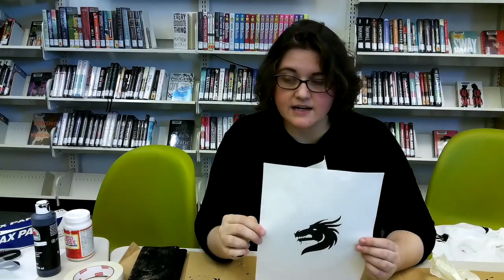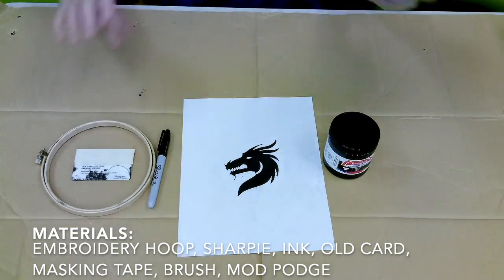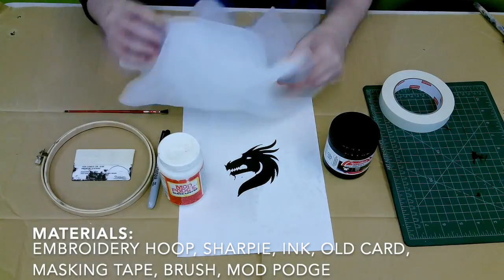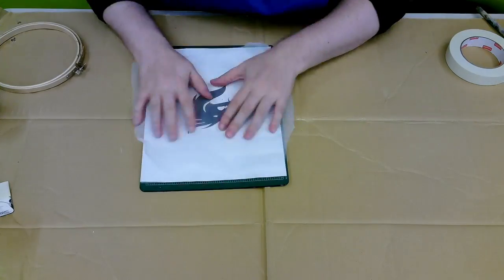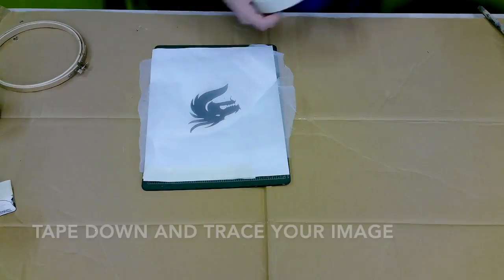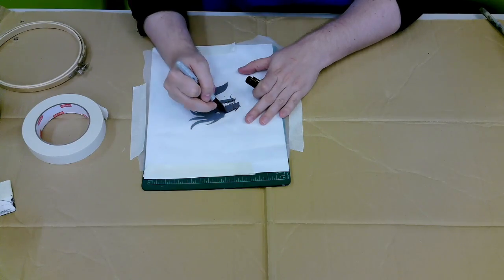Now that we've chosen our image, let's start making our screen. We'll need: an embroidery hoop, a Sharpie, ink, an old card, some masking tape, a brush, Mod Podge, and our fabric. First, put your fabric down over your image and cut it to size — make sure there's lots of extra space. Tape it down and then trace over the image so you know where you need to mask off.